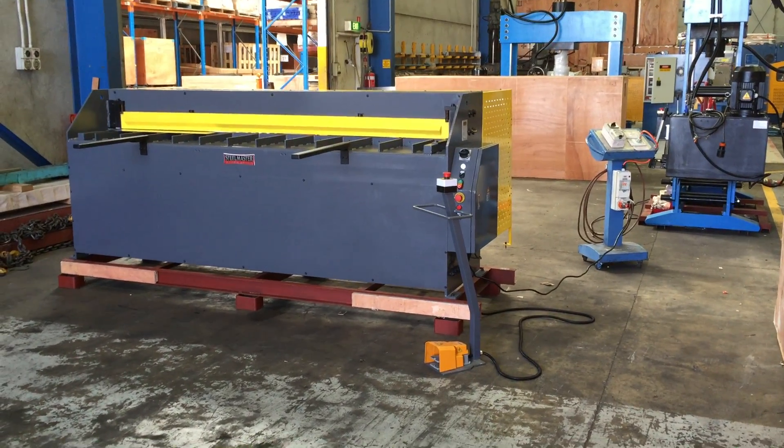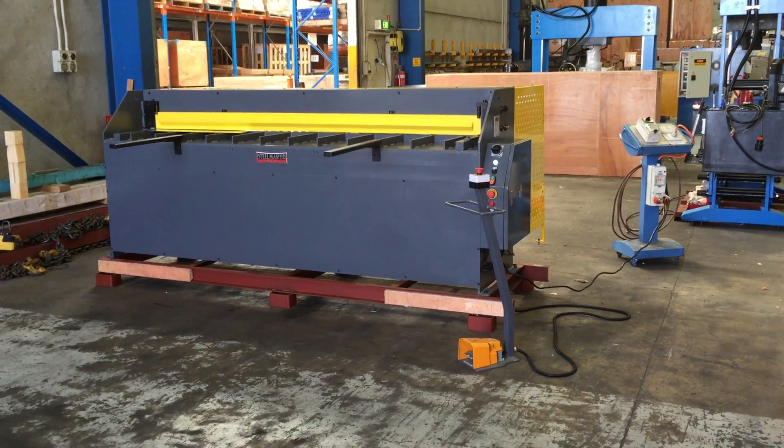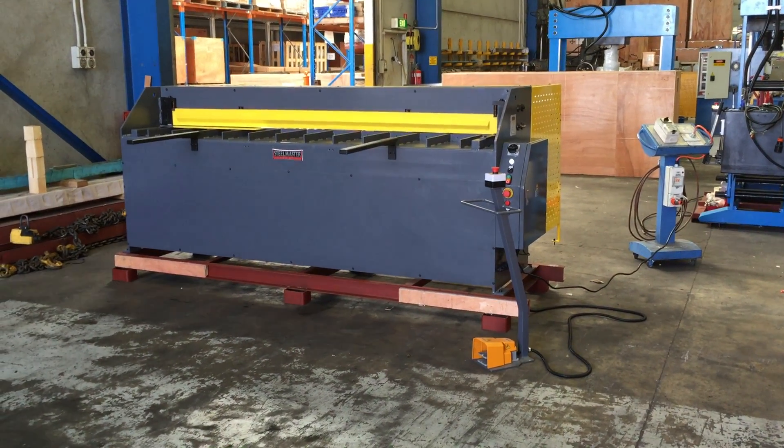Welcome to Asset Planter Machinery. Today we're going to overview our Stilmaster Industrial 2.5 by 1.6 hydraulic single-phase guillotine.